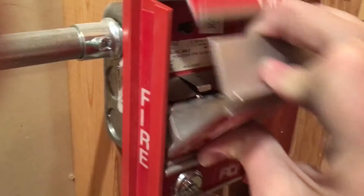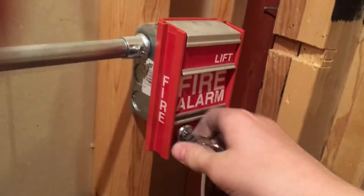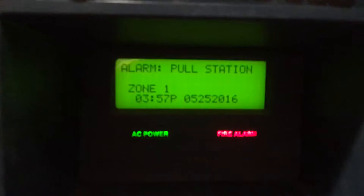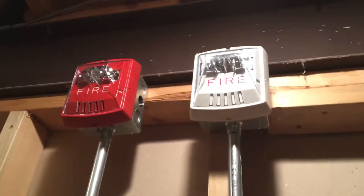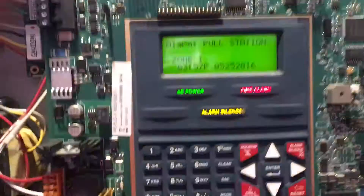So without further ado, I'm going to go ahead and pull it. I'll reset this. Go ahead, test the smoke real quick.